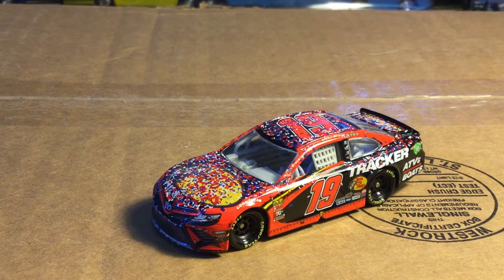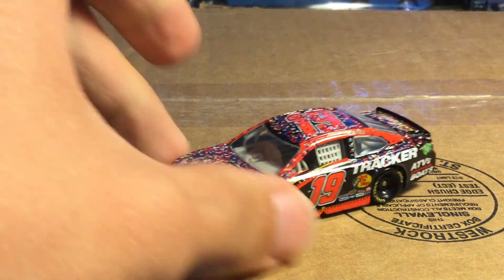Another Sonoma win — maybe just trying to keep the streak of Sonoma wins going in the wave. I don't really know. But yeah, this was a wave car. Still a very nice looking car.